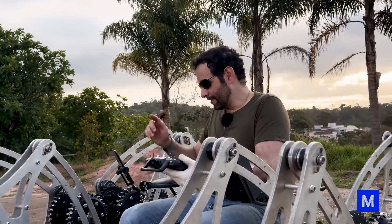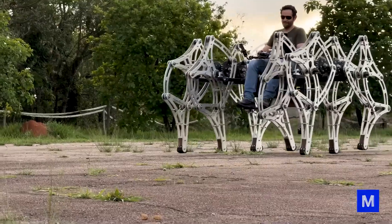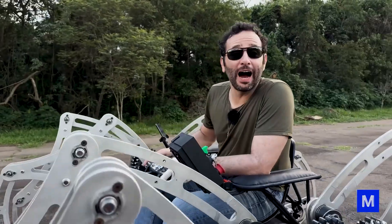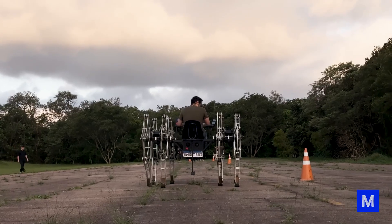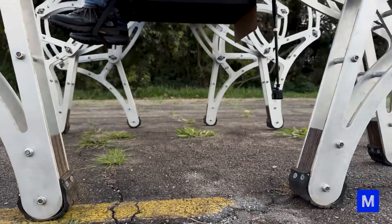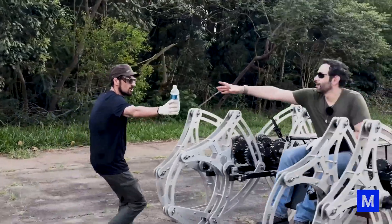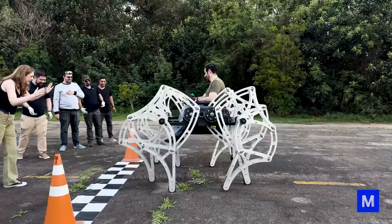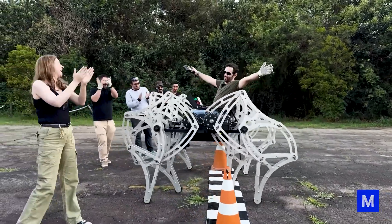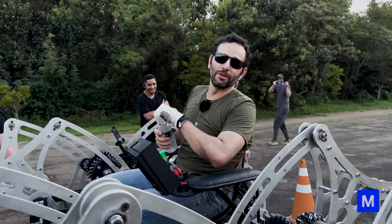Now we're going to do a test: a straight line of 100 meters. Let's see how long it takes — 100 meters flat. Go! It's not exactly fast, but he can get there. With a lot of optimism: one kilometer per hour.